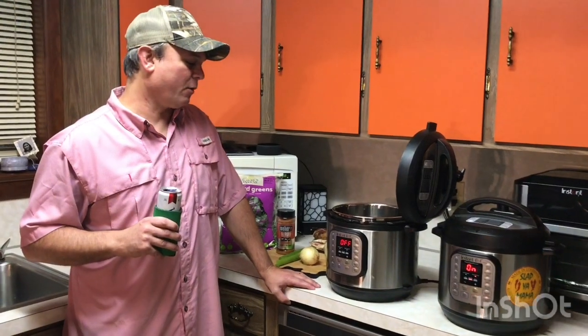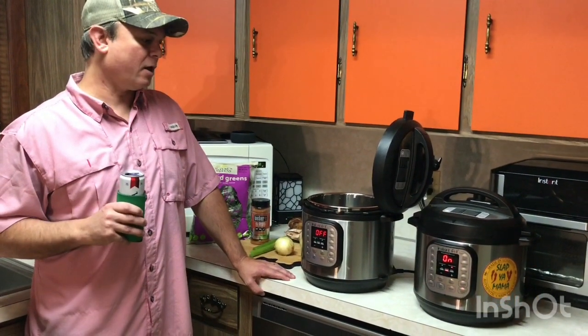Hey y'all, it's Zach. Tonight we're going to be making a new collard green recipe. You know how in the south we love our collards. I'm not going to be making it the normal way I've always made it — I'm going to try a copycat recipe.